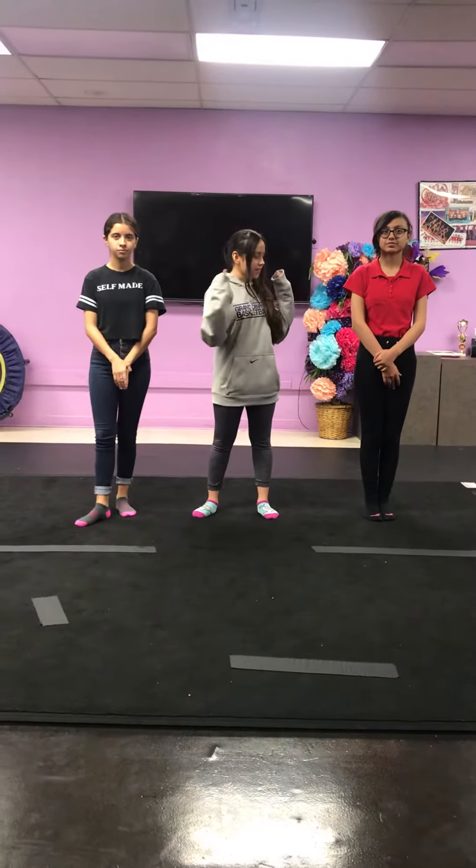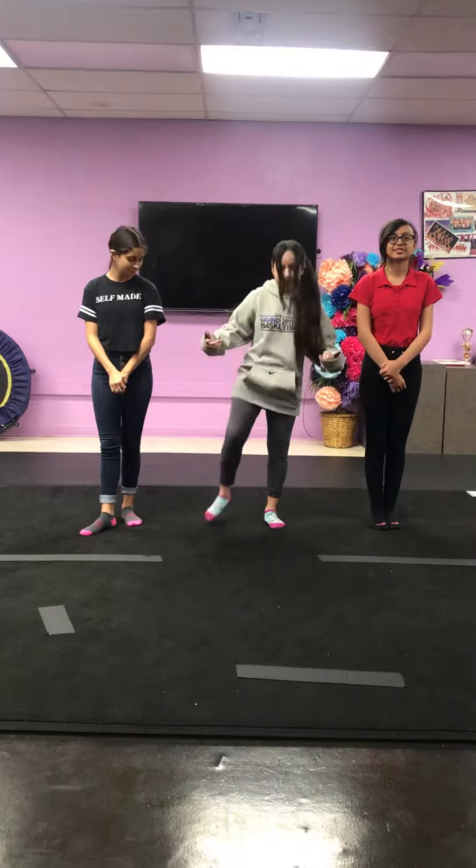Hi, welcome to Miss Lucas' channel. I'm Nisi and today I'm here with Anna and Daniela and we are going to be showing you how to properly do a princess jump. Check out my cool socks, they're really cool.